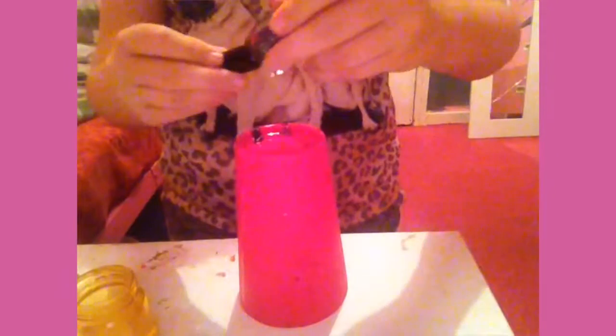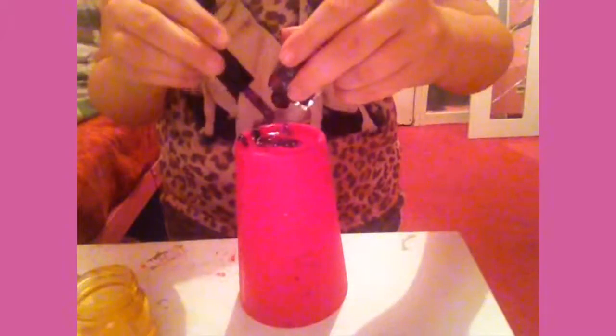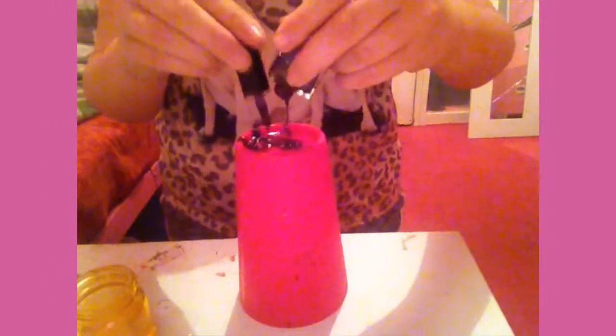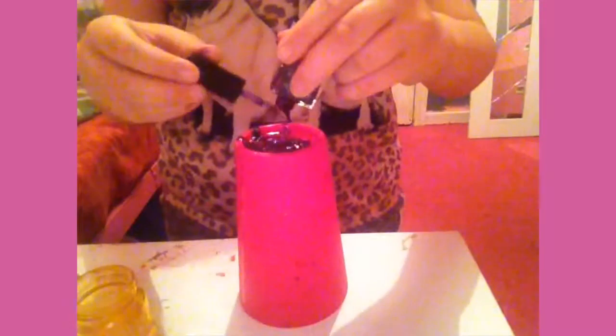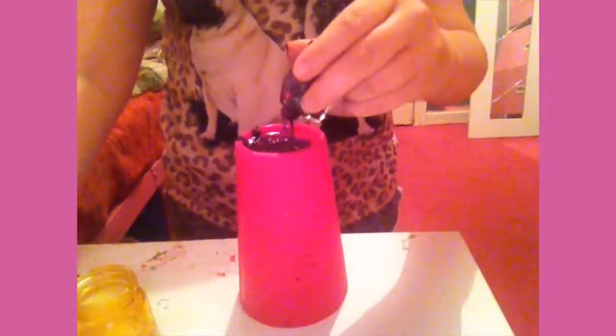So basically, I might just add it all. I don't even wear this colour anyway. Once I get all of this out, I'll just show you. I'm going to add some oil and then I'm just going to mix it.